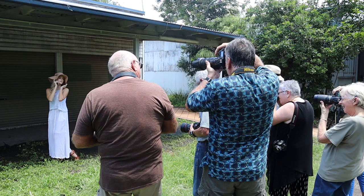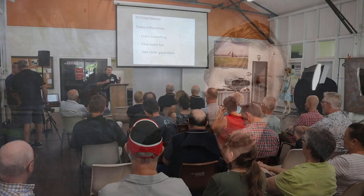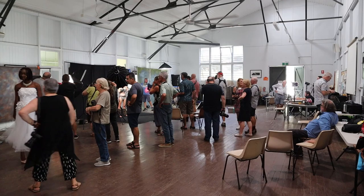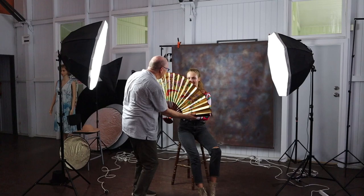The format of the workshop goes something like this: at the beginning of the day I give a PowerPoint presentation which lasts about 35 to 45 minutes. Following that we have morning tea, and then we break off for the fun part — taking some pictures. The first part we call Session One.